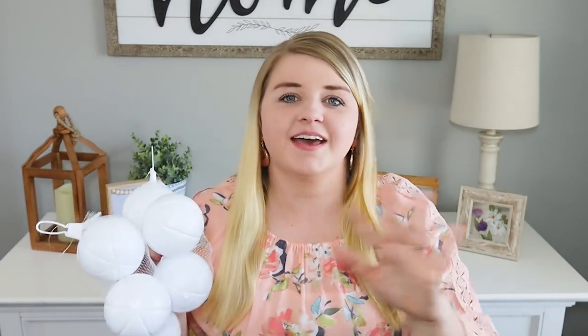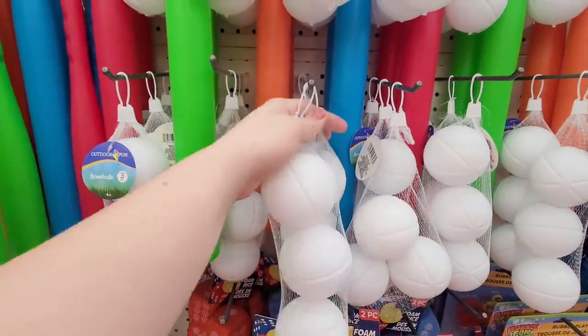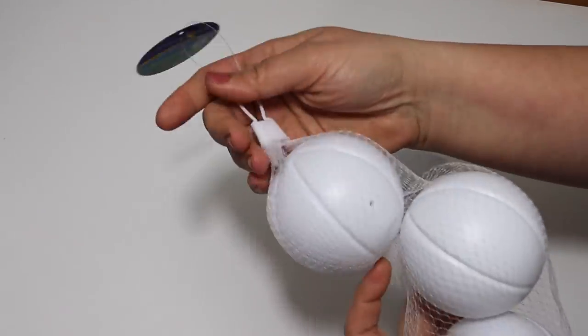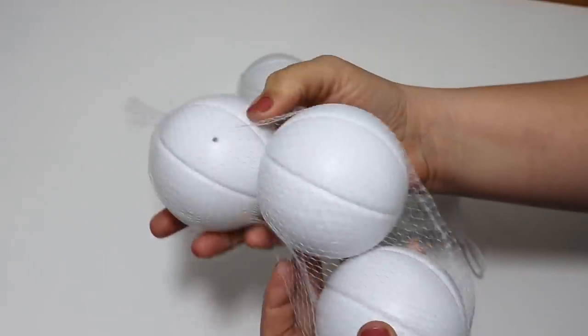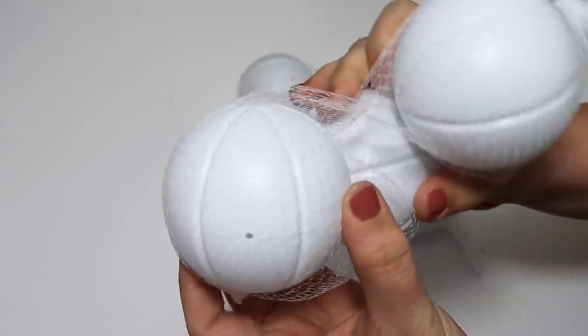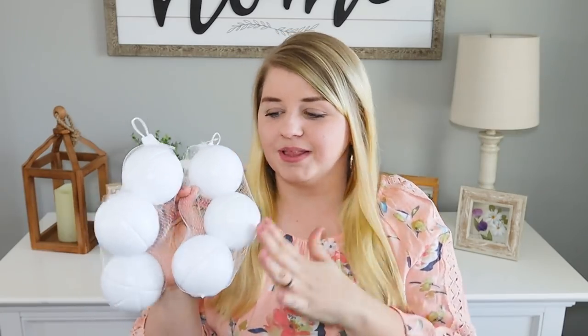I usually skip the toy aisle, but these were up front in the summer stuff with the badminton sets and rackets. They have this three-pack of baseballs. I thought these would be really cute covered in fabric—you can Mod Podge them. I've done this before with scrapbooking paper, tissue paper, napkins—anything with a soft texture. Tissue paper works well. I thought I would cover these for spring as a perfect way to add pops of color and maybe a floral print. If you see these, grab some because I'll be putting them in a DIY very soon.